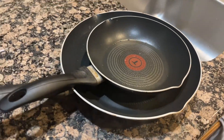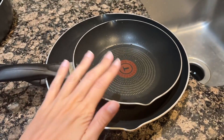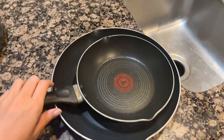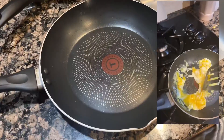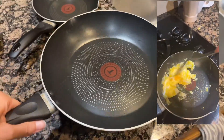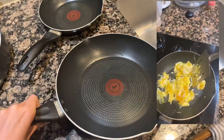Hi everyone, it's Tara and today I'm giving my honest review and opinion over this T-Fall 7.5 inch and 9 inch non-stick pan. These pans have been a staple in our household because they truly are non-stick and they are so easy to clean. They're not too heavy, they're actually pretty lightweight and we've had these things for years now.